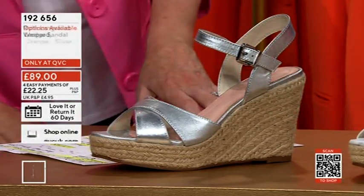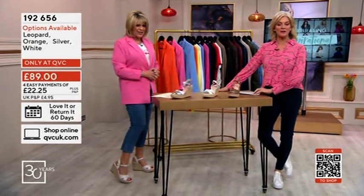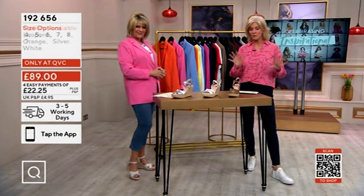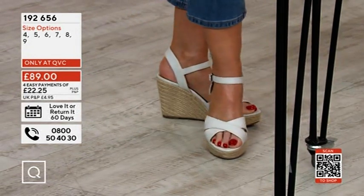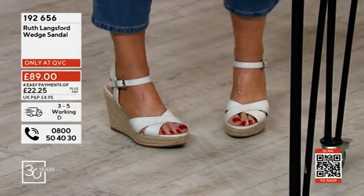I've been wearing these wedges — I've been wearing the white ones. You've got your toes out, all manicured and pedicured. So I've got the white. It's great to have the wedges back — beyond comfortable, these were brilliant last year. £89, four payments of £22.25. We've got sizes four to nine; we're sold out of the threes by the look of it. But Ruth is wearing the white, obviously.